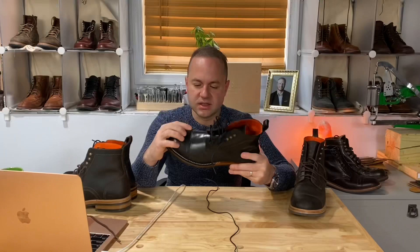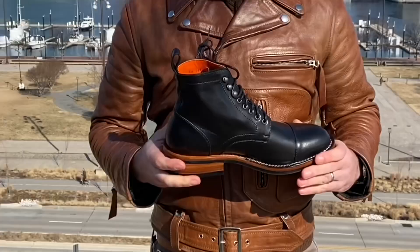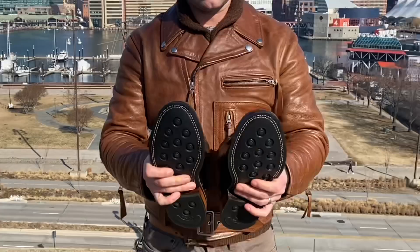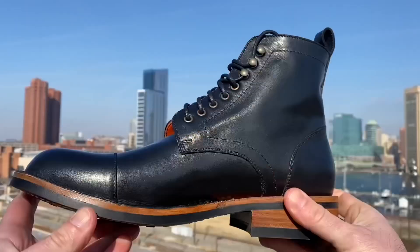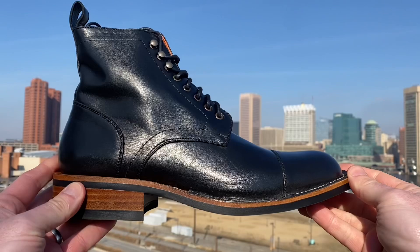A beautiful city boot. I actually took this boot into the city to get pictures and footage of it, because this to me looks like the idyllic boot for city walking — going out to dinner in the city, taking your gal out for a night on the town, walking around the inner harbor, or New York City, getting on the subway. You'd be the sharpest guy in the subway wearing these. This is going to be a perfect boot for taking into the office, especially in the city on rainy days, out on a date, to dinner, shopping, the movies — it just has a really metropolitan vibe and I really like it.